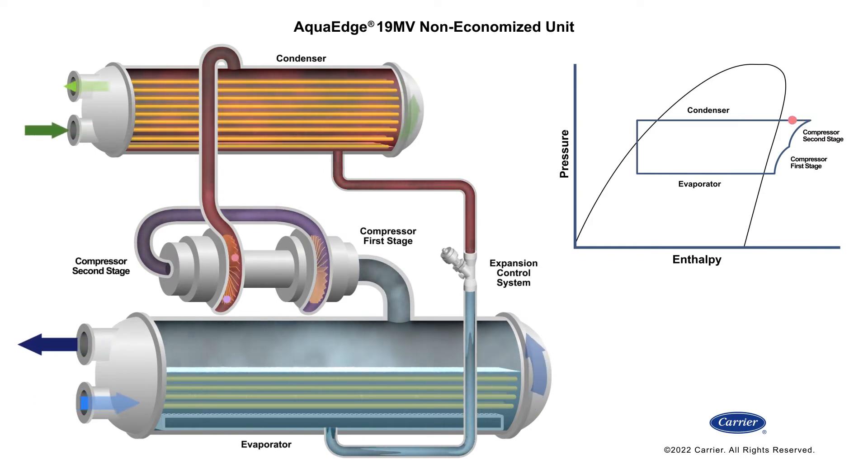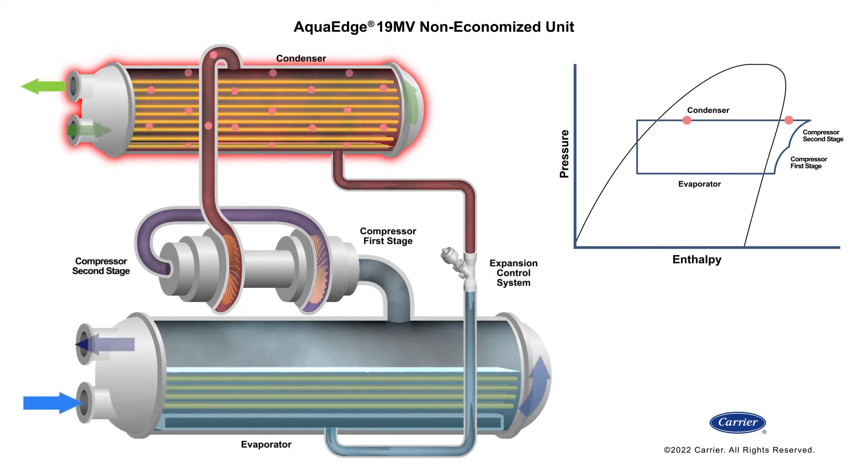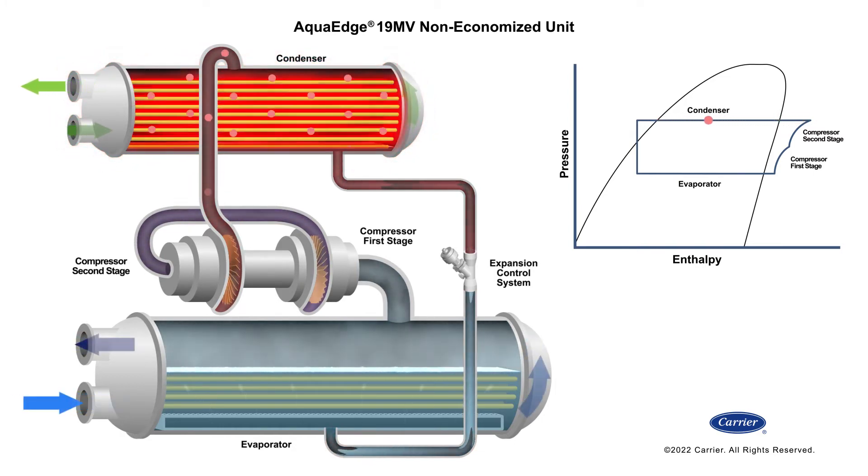The vapor now exits the second stage compressor and enters the 19 MV's condenser. Water flowing through the condenser tubes removes energy from the refrigerant vapor. The vapor condenses to a liquid, collecting in the sensible subcooler at the bottom of the condenser.